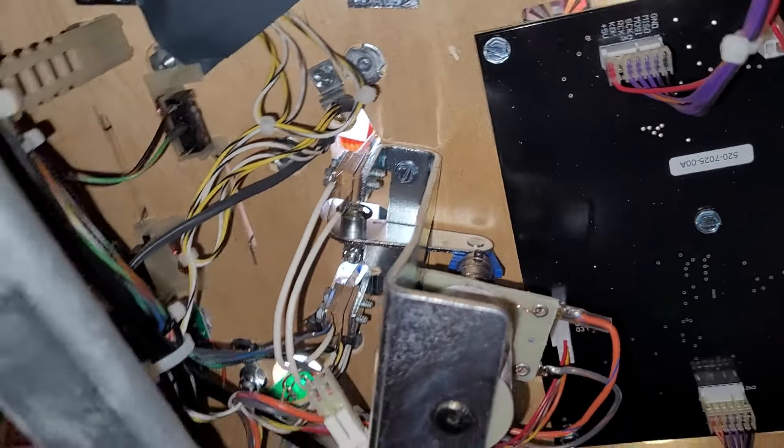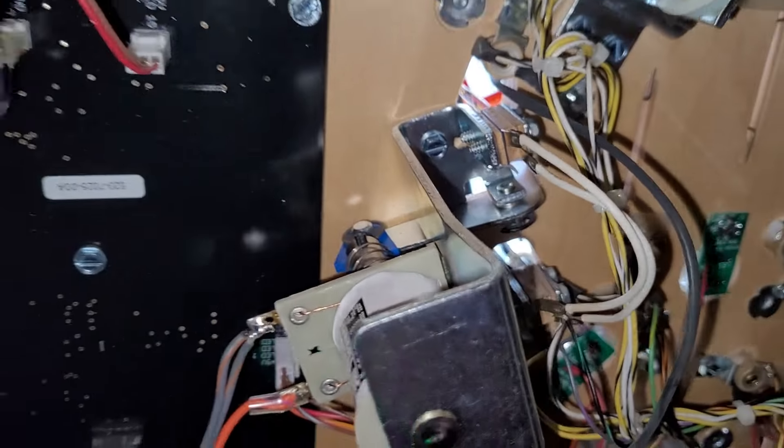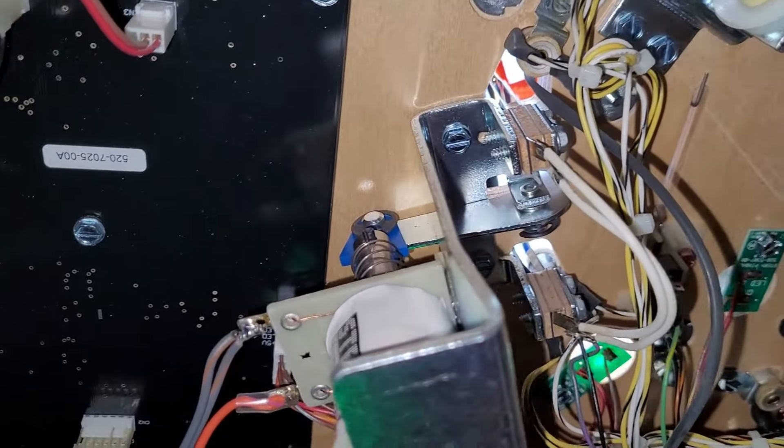I cleaned the crap out of it and it was back in action. Both slingshots were not very sensitive either, so I adjusted all four switches on that as well.